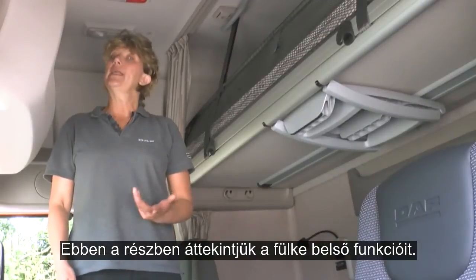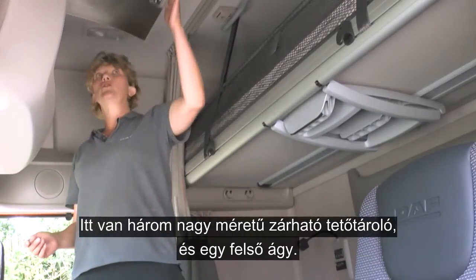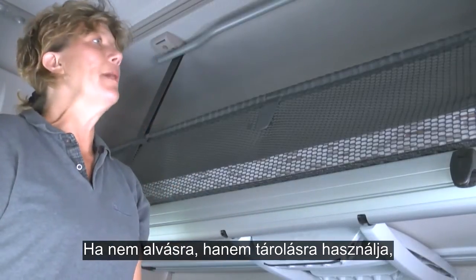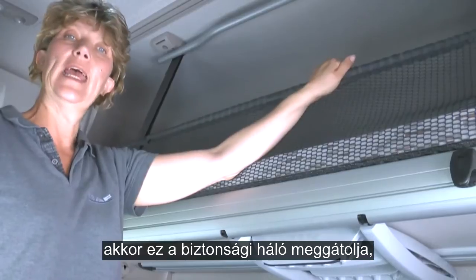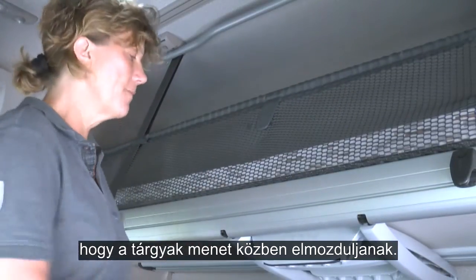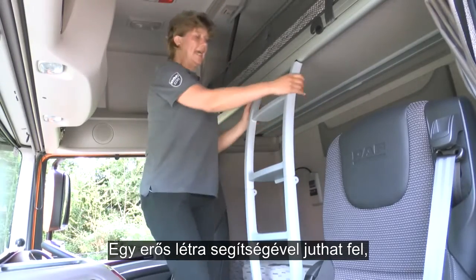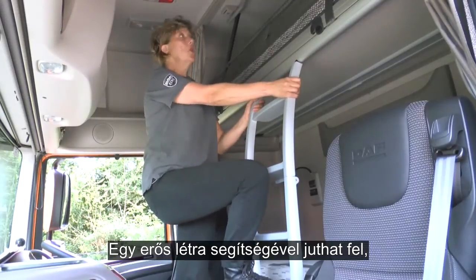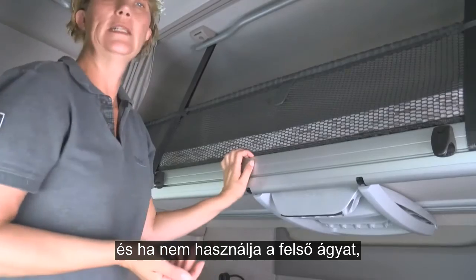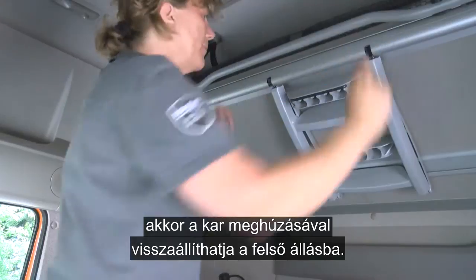In this section we're going to be looking at internal cab features. We have three good size overhead storage lockers and we have the top bunk. If you're not using it for sleeping but for storage, you have the addition here of a safety net which will help reduce any movement of objects whilst you're driving the truck. Solid ladder making it easy to get on top. And if you're not using the top bunk, you can pull on the handle to put it in its upright position.